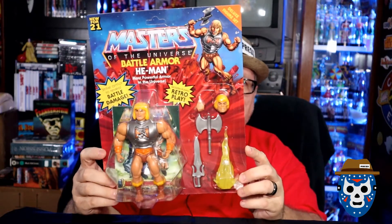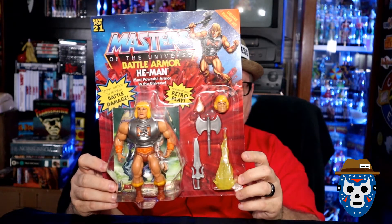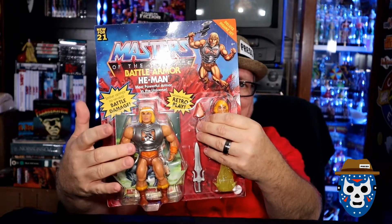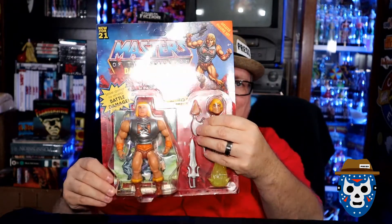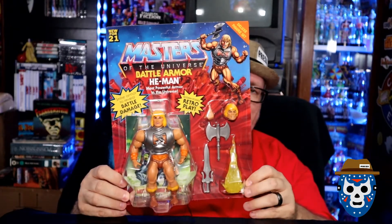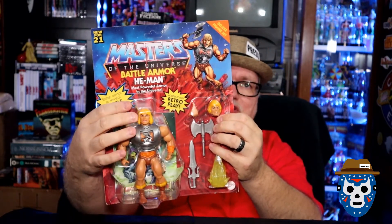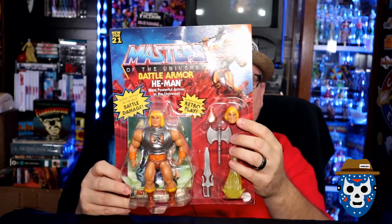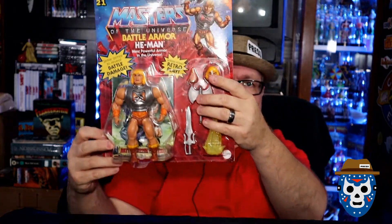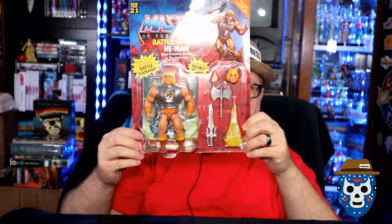Check out that awesome packaging. You get the Strike Armor to Reveal Battle Damage Armor. Like the old school figure, you tap on the front and it goes from no damage to minimal damage to high damage. It says Modern Pose and Retro Play. It's a deluxe figure set, which means you get an extra head that takes the He-Man from the current retro line and converts it to look more like the He-Man from the original line. You get the battle axe and the sword.